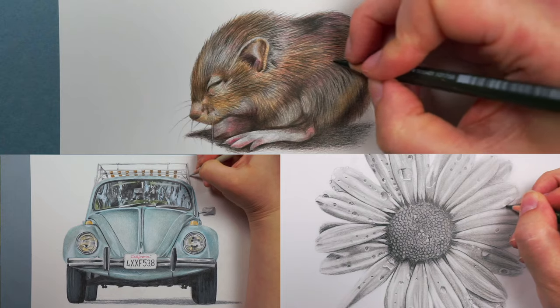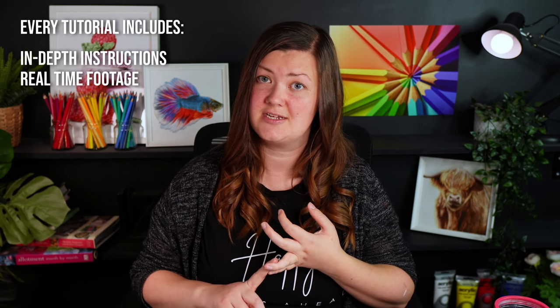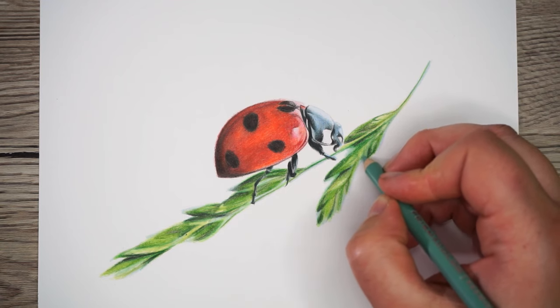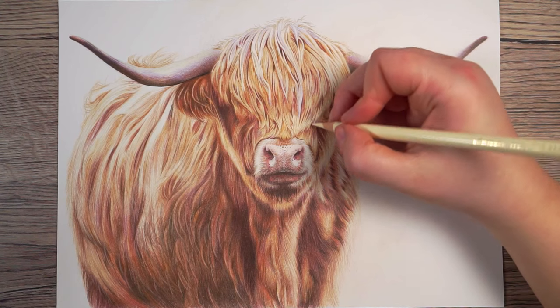Before we move on to the next mistake, if you want to draw any of my drawings with me they are all available on my Patreon. I have a huge number of tutorials in both graphite pencils and colour pencils where you can draw along with me. Every tutorial includes in-depth instructions, the real-time footage, details of all of the pencils I'll be using, sketch outlines and of course the reference photo. I've drawn a variety of subjects from some more simple drawings like fruit onto much more complicated subjects. Check out the link in the description.